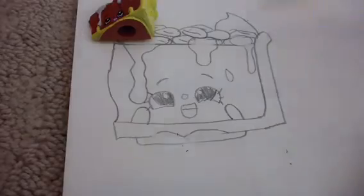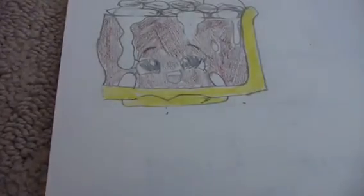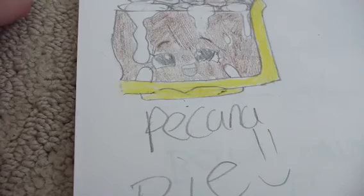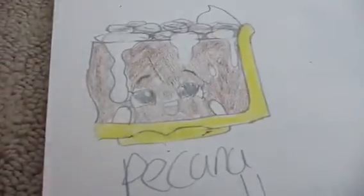Now it's time to color. Color her brown, the pecans brown, and the crust yellow — and there you have it, that's Pecan Pie! I hope you guys enjoyed this video. Write down in the comment section any other characters you'd like me to draw, and please remember to click like and subscribe.